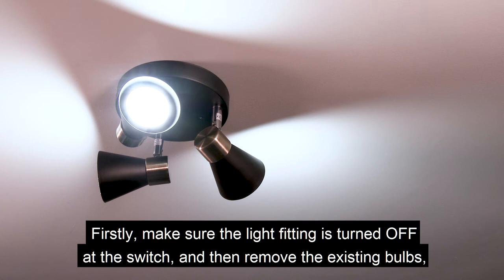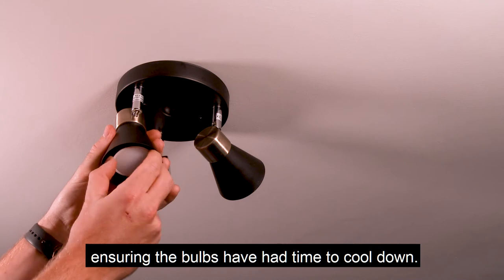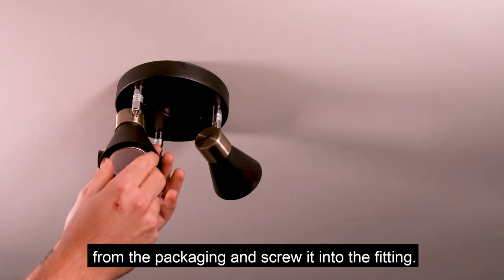Firstly, make sure the light fitting is turned off at the switch and then remove the existing bulbs, ensuring the bulbs have had time to cool down. Now remove your brand new Haysmart bulb from the packaging and screw it into the fitting.